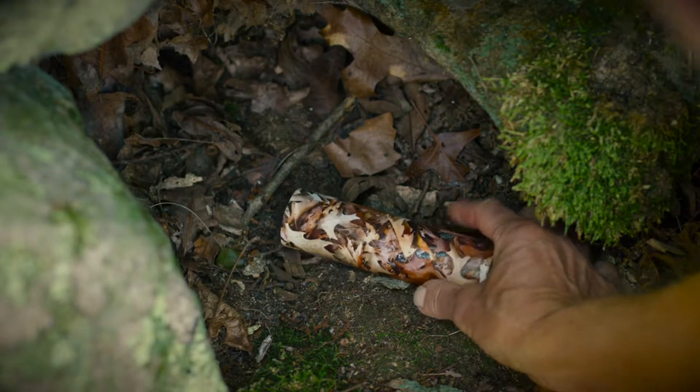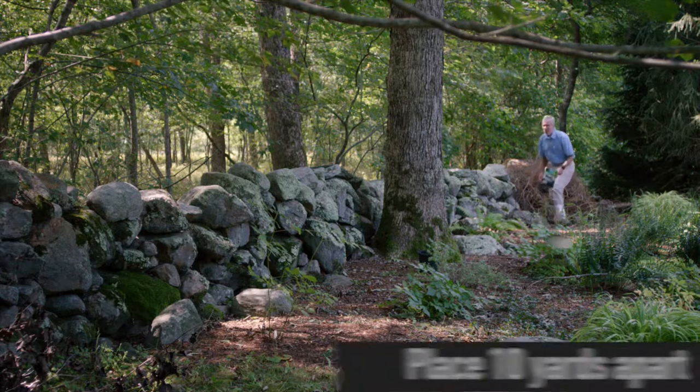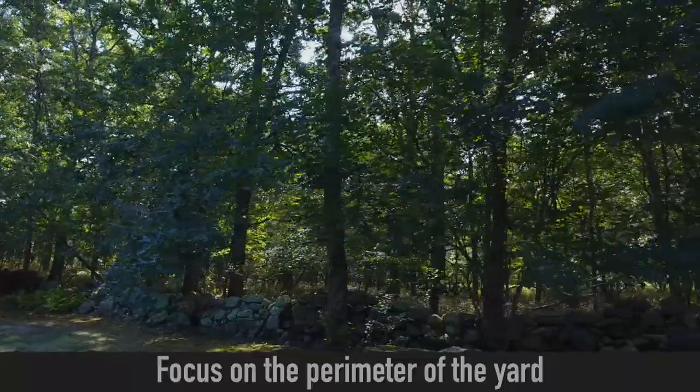Treating a yard with tick control tubes is easy. It only takes a few minutes two times a year. Put the tubes about 10 yards apart in places that mice like to frequent. Focus on the perimeter of the yard where there is shade and undergrowth.